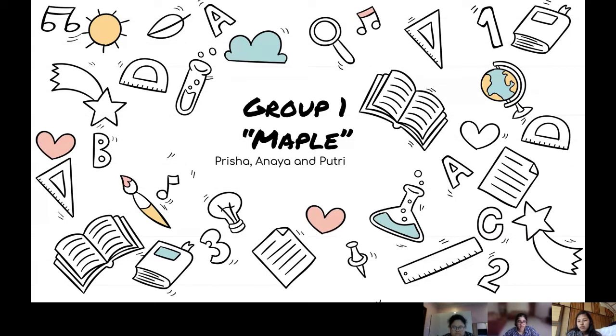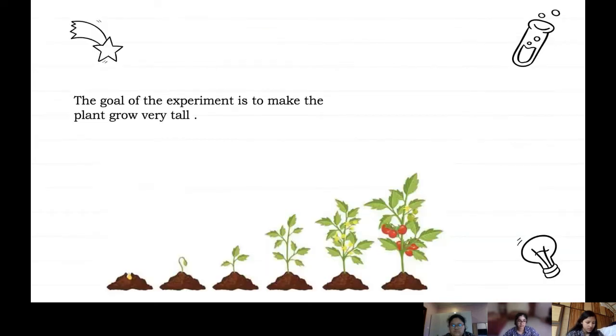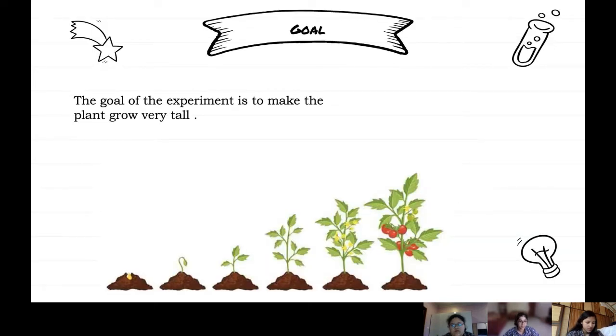Good morning everyone. My name is Prisha and this is my group, Anaya and Petri. Today we'll be presenting our plant project. The goal of this project is to make the experiment and make the plant grow very tall.